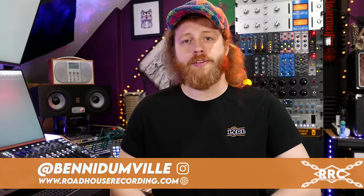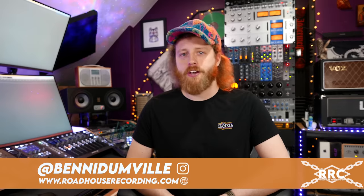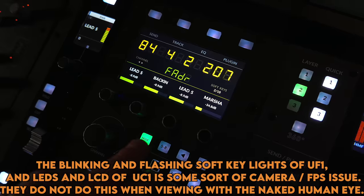Hi, I'm Benny Dunville, you may remember me from previous SSL scandals, but today we'll be taking a look at the brand new UF1 and the updates to 360 that come in version 1.5 from Solid State Logic. Quick edit: going forward you'll see footage of UF1, UC1, and UF8. Any flashing or blinking lights you see in the clips is purely a camera issue — in reality the units have solid lights, just wanted to clear that up.